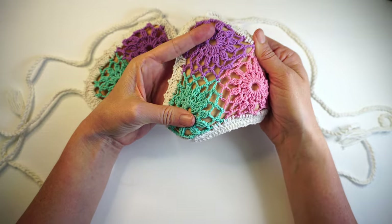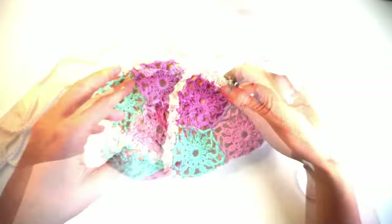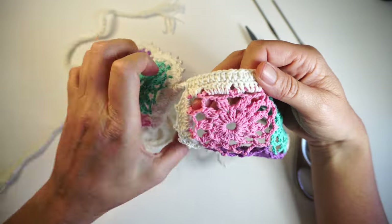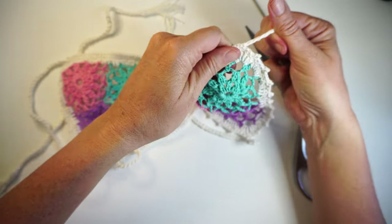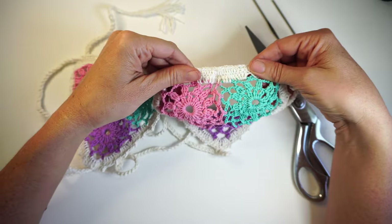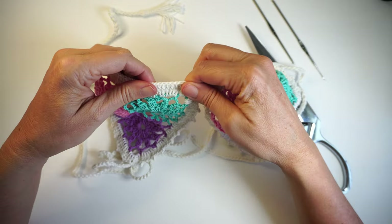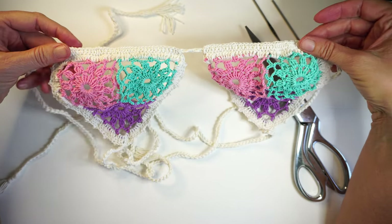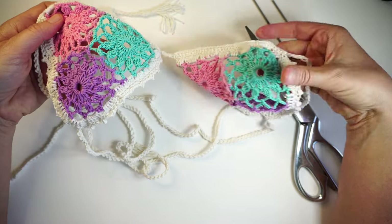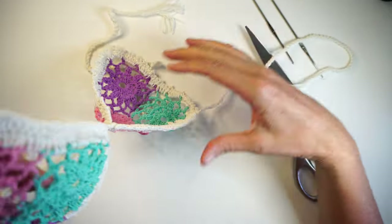It was a really easy piece to make and I hope you enjoyed this tutorial. Like and subscribe to my channel, because that helps me a lot to grow in the YouTube searches and keeps me making more bikinis for you guys. Thank you very much for watching, and I'll see you on the next one.